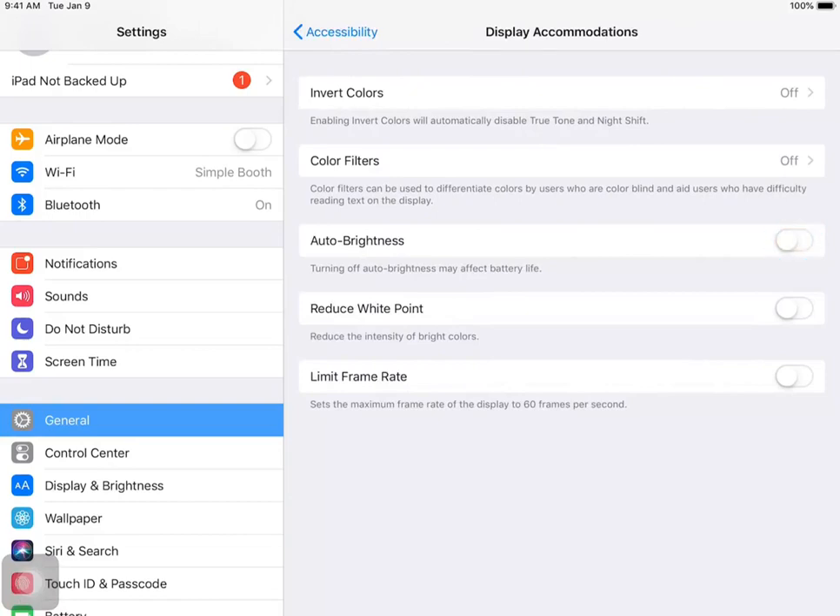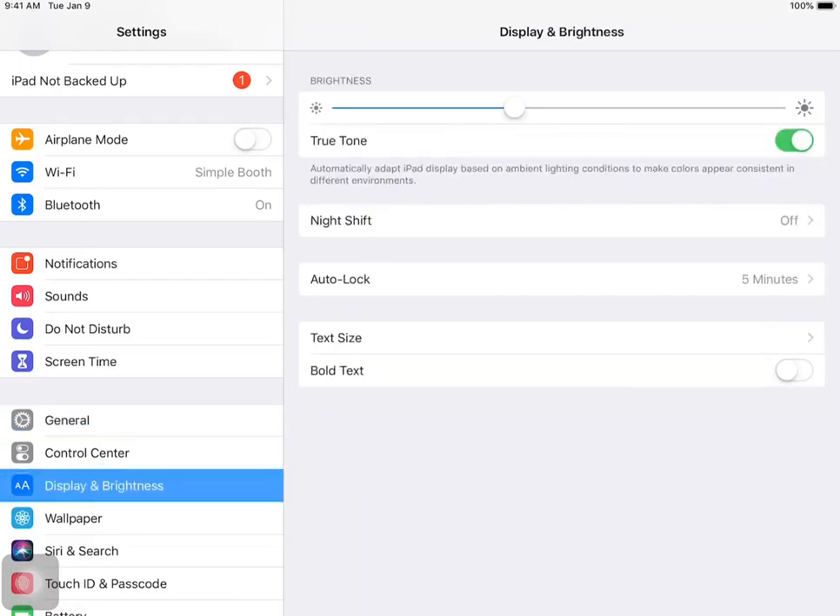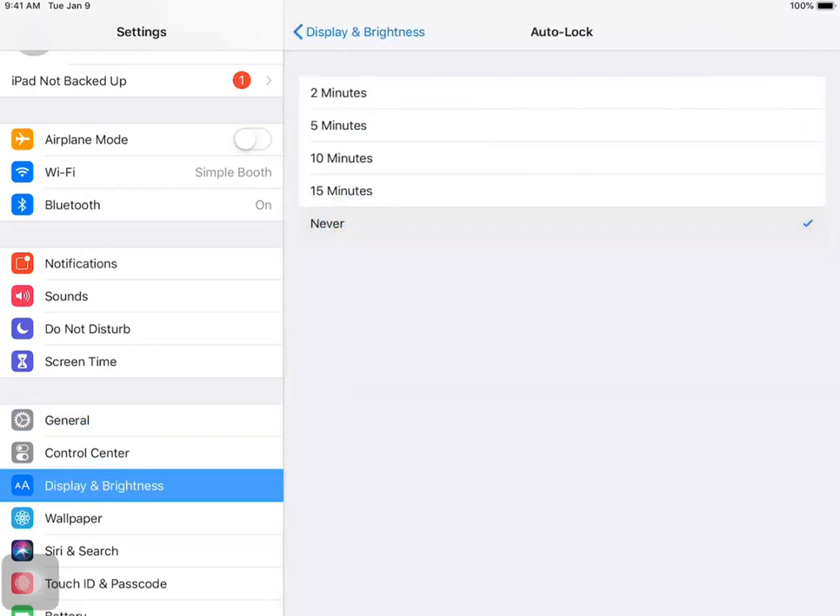Now we'll head over to our Display and Brightness panel and make sure that brightness is turned all the way up and we set our Auto Lock feature to Never. This keeps our iPad from going black during the middle of an event.